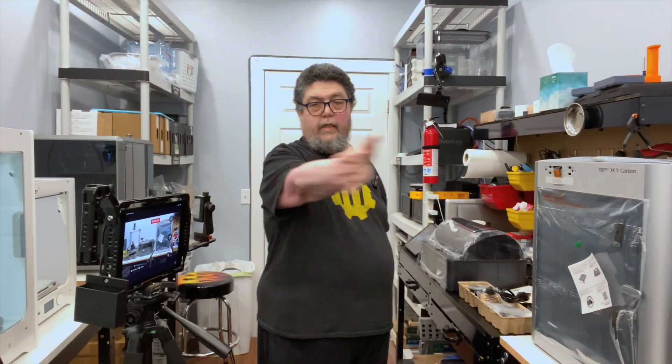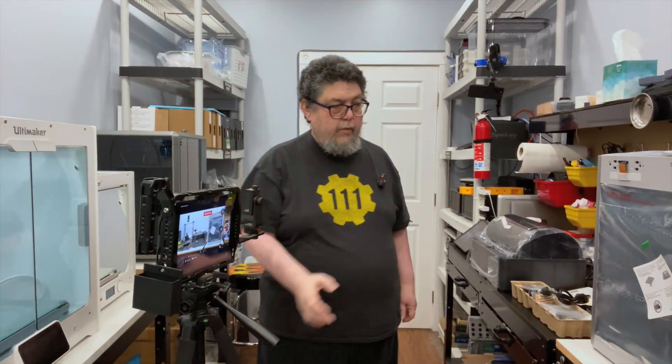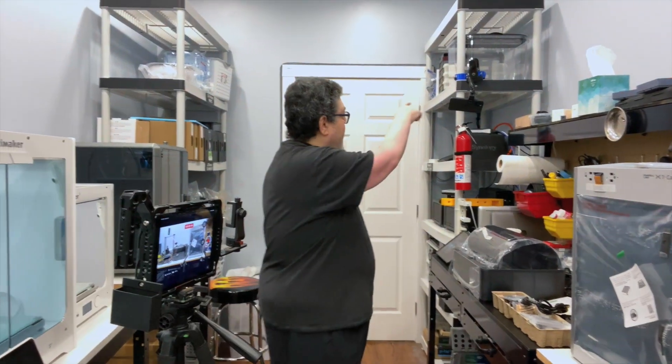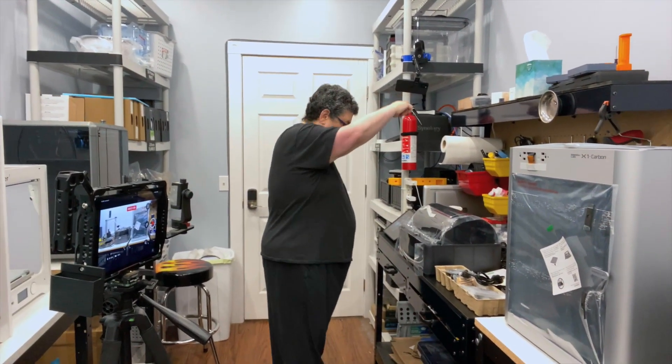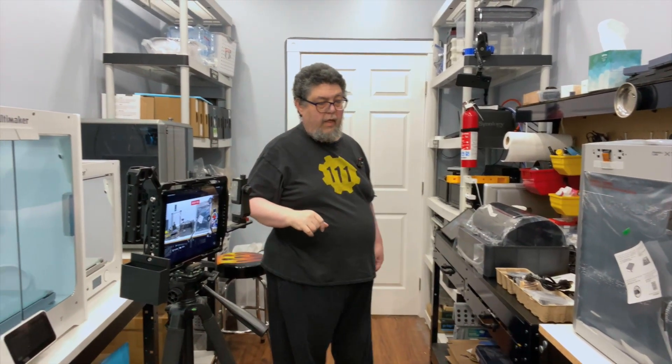I've got the main camera on a gimbal, which should follow me. Over here I have an iPad on a mount, which should give us really nice close-ups of what we're working on, and I have an overhead up here which should give us a view of what's inside the AMS as we get ready to set it up.